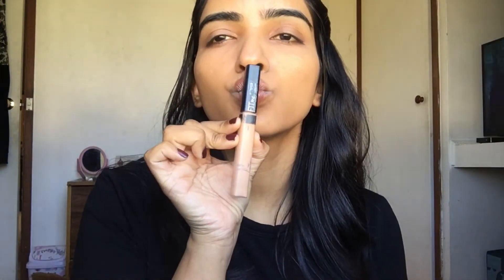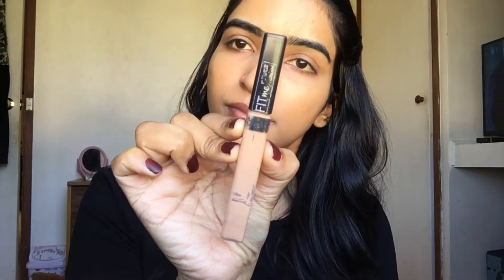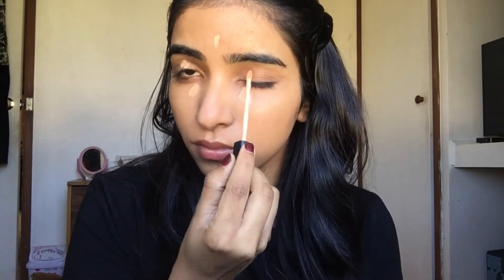Further, I'm going to use the Maybelline Fit Me Concealer to brighten up my under-eye areas. As you can see, it instantly brightens up the under-eye areas.